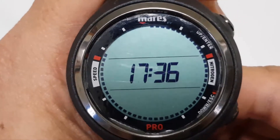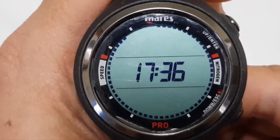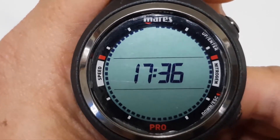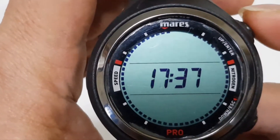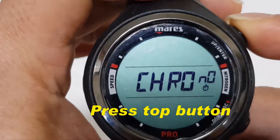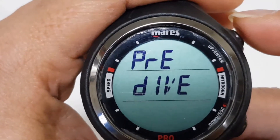Hi. We're going to show you how to set the Maris SmartRis dive computer into the pre-dive mode. First, you can go to that mode by pressing the top button — press it once and press it twice. This is the pre-dive mode.